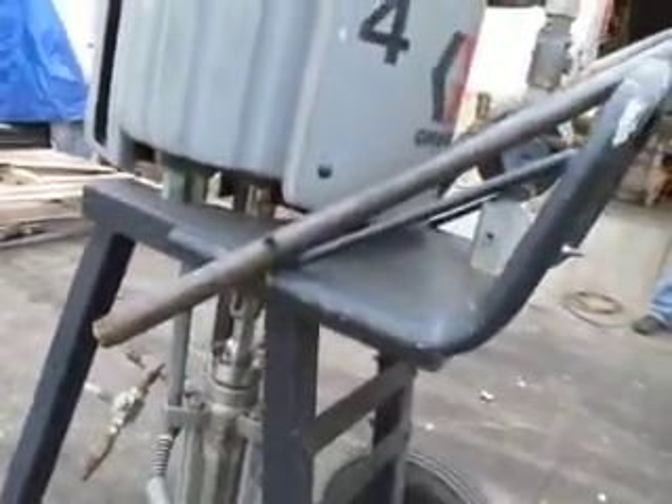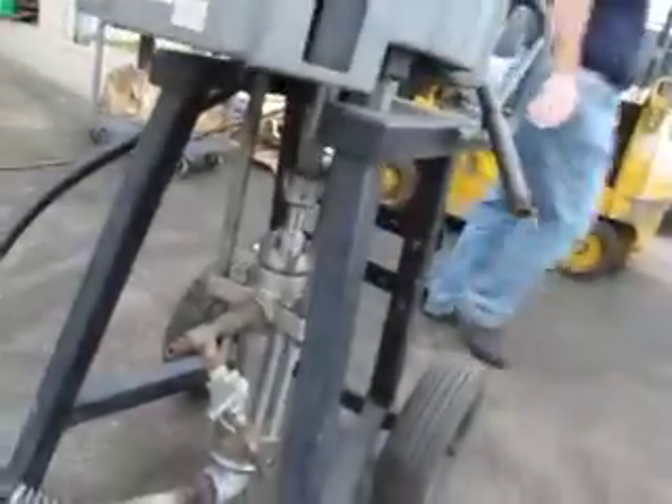We've had it running for a minute. We don't have anything to pump through it, but when we did get it running, it was pushing out water out of this hose here. Why don't you plug it in — we'll show the pump going. We don't have enough air pressure, but you can see...